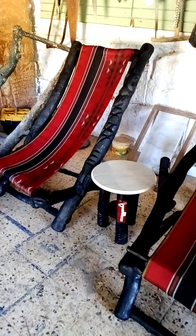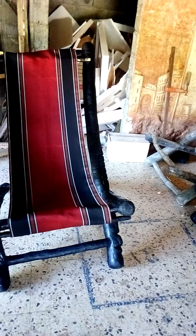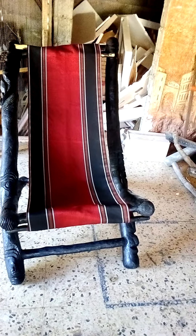Good morning guys, welcome to my channel. What you are seeing now is one of my newest projects — a garden chair for the elderly.